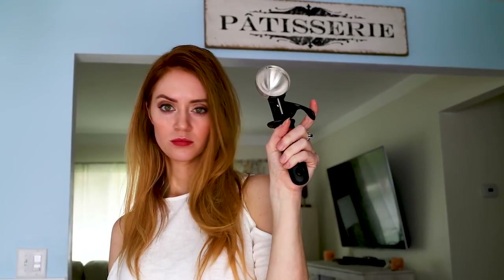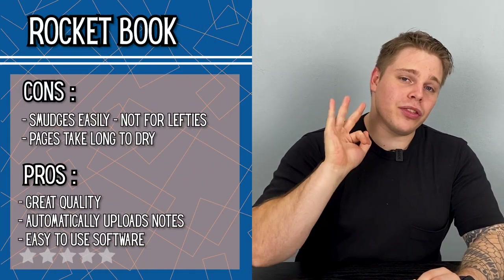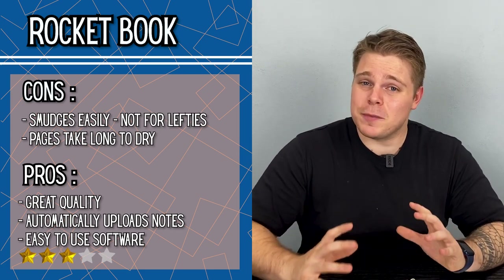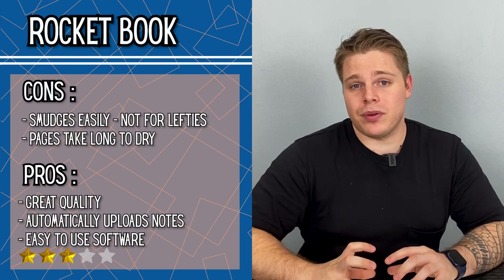I've got a lot to say about the Rocketbook. The pros: it can categorize your notes, the book is extremely good quality, the app is extremely easy to use, and it can save your notes to different online platforms. For the cons: it isn't for lefties, and it takes long to dry after using the cloth. I'm going to split it right down the middle and give it three stars — it's so expensive that it's almost not worth it, though the technology itself is extremely impressive.